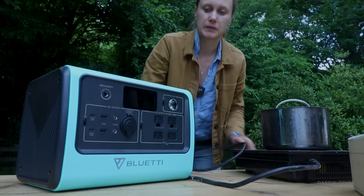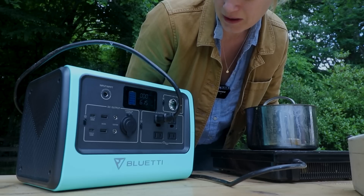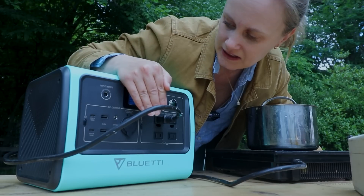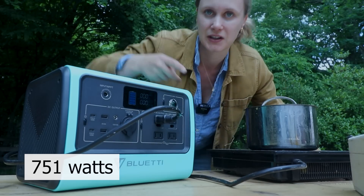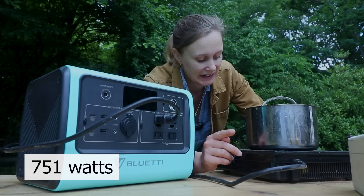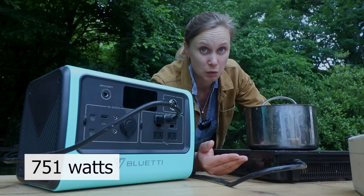How about an induction cooktop? On level one it's drawing 736–789 watts — right on the edge. The wattage goes up and down. This is level one out of level nine. I wouldn't put it any higher, but it's working.